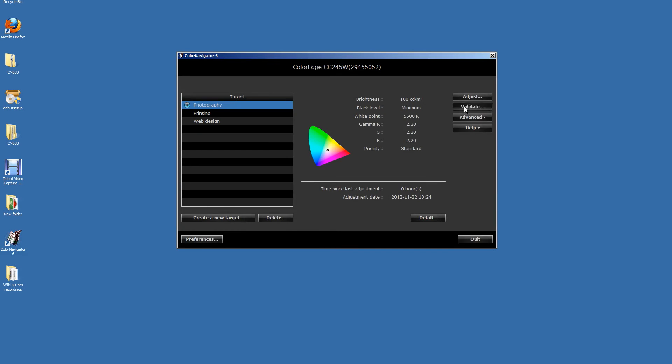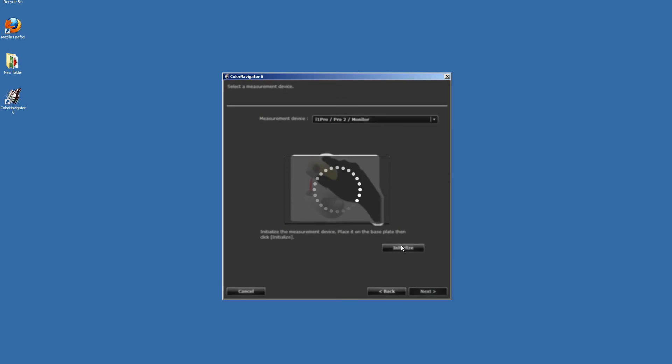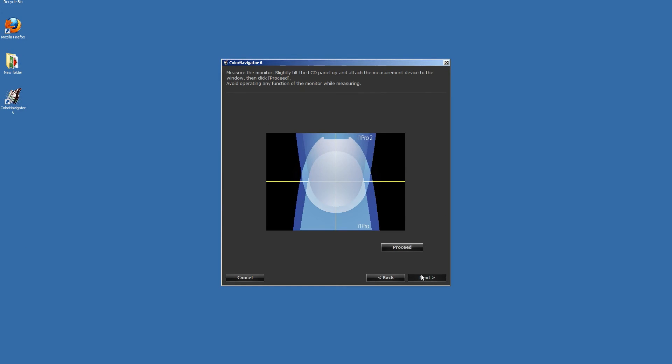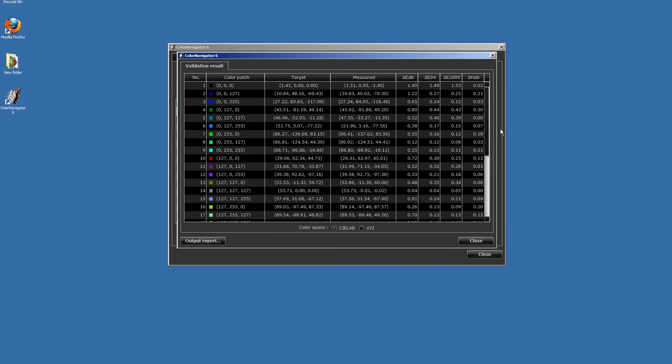If you're an advanced user, you may wish to carry out a monitor validation to check the accuracy of your calibration. Follow the on-screen prompts to select your sensor, initialize it and position it on the screen. Click Validate and once this has been completed, the software will generate a table of results showing you the difference between the standard color patch and the color as displayed by your monitor.